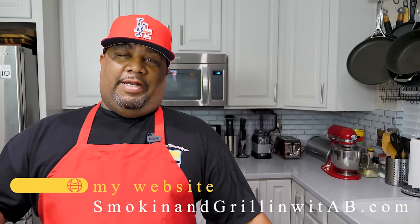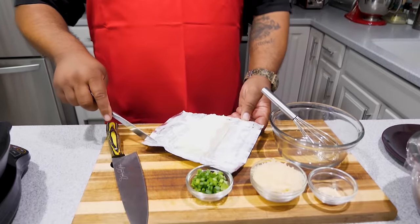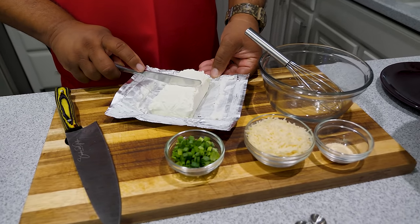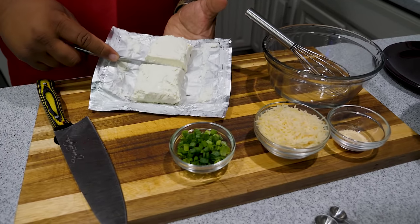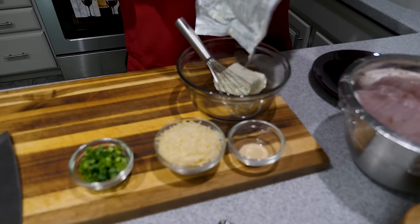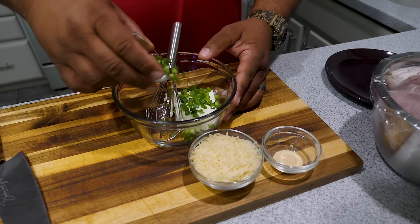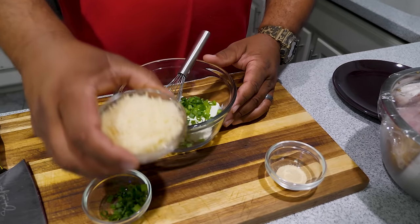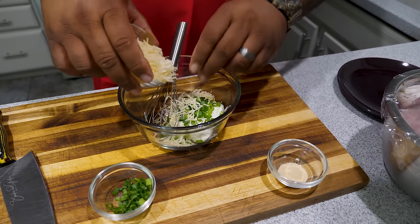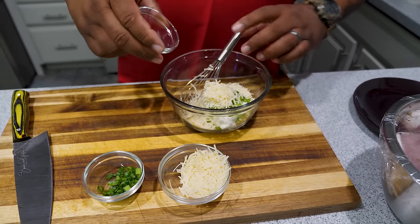With the bacon going, I'm getting ready to start on the cream cheese filling. This is a great time to go ahead and preheat your oven to 400 degrees. Now, this is eight ounces of cream cheese, so we're taking four — just cut it in half, you don't have to be super perfect. Key thing: you want it at room temperature, because that's going to help when it comes time to mix. We're adding the green onions and some shredded parmesan cheese, then some garlic powder.